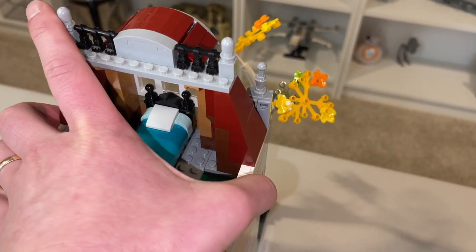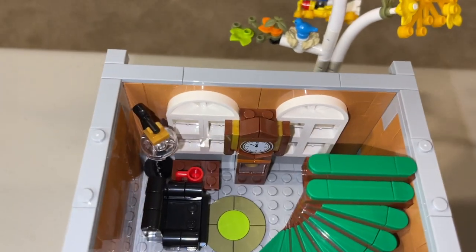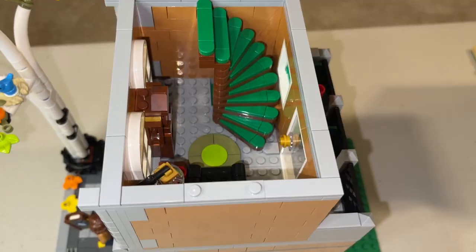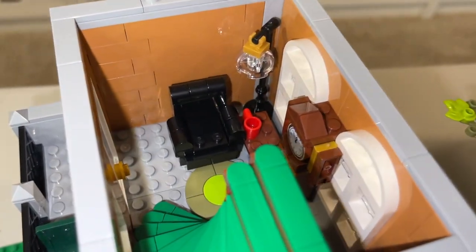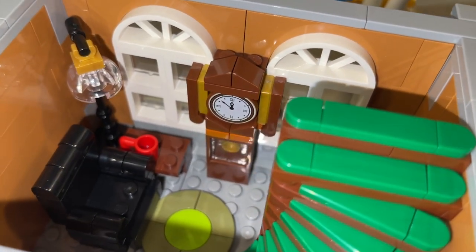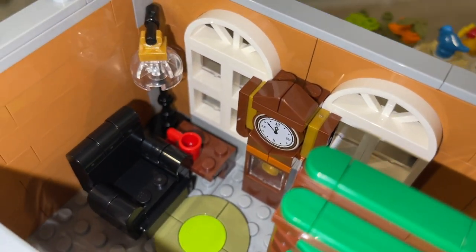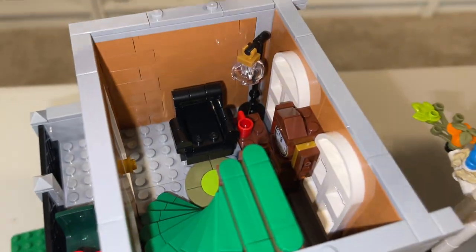Removing the upstairs bedroom, we can see my favorite part of this set — the spiraling green staircase. I think it just looks really good, and it's a really cool building technique. Also on this floor, we can see the arched windows, which look great, and a nice grandfather clock with a printed tile for the clock piece. There's also a quite large leather black recliner chair, and a very nice lamp element with some brass accents.